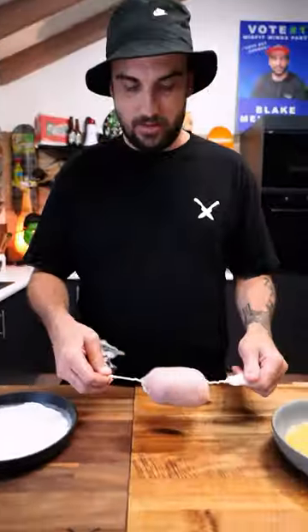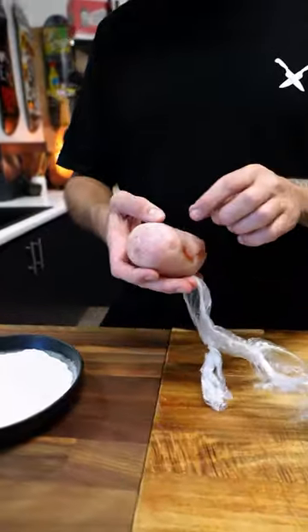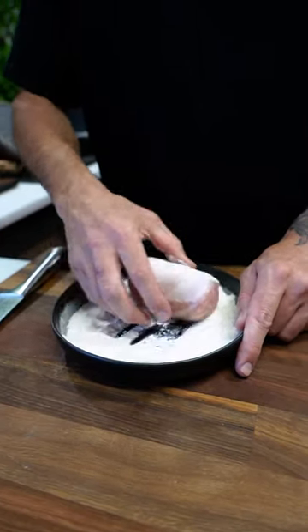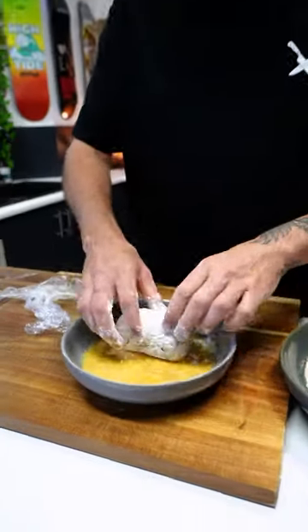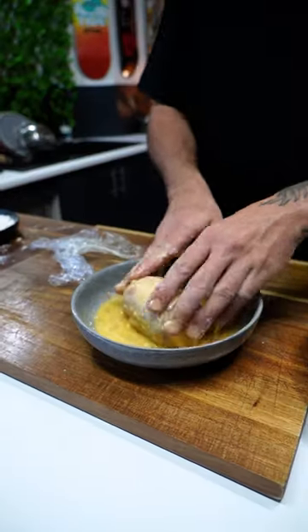We are back! Look at our little friends here. There you have it, guys. Cover the dog. Looking beautiful. Egg wash — all sides.